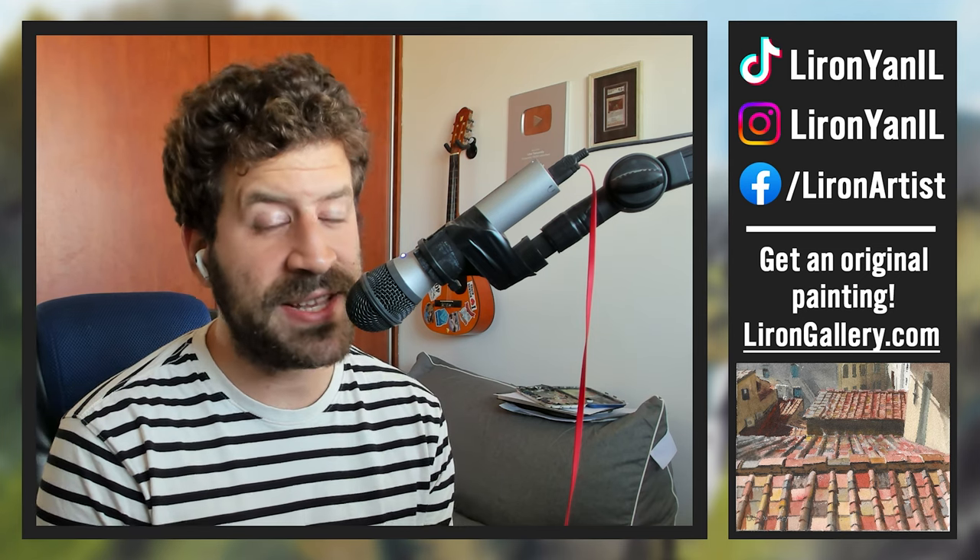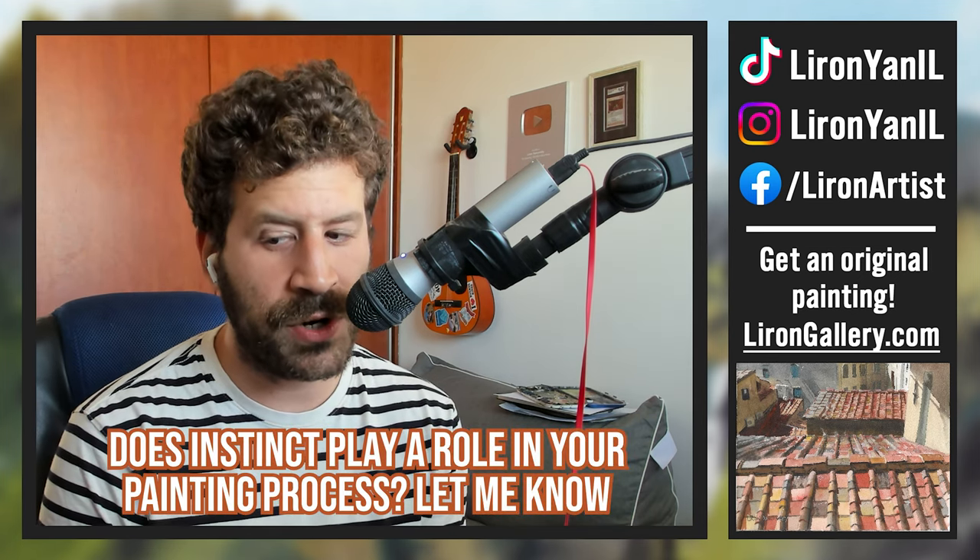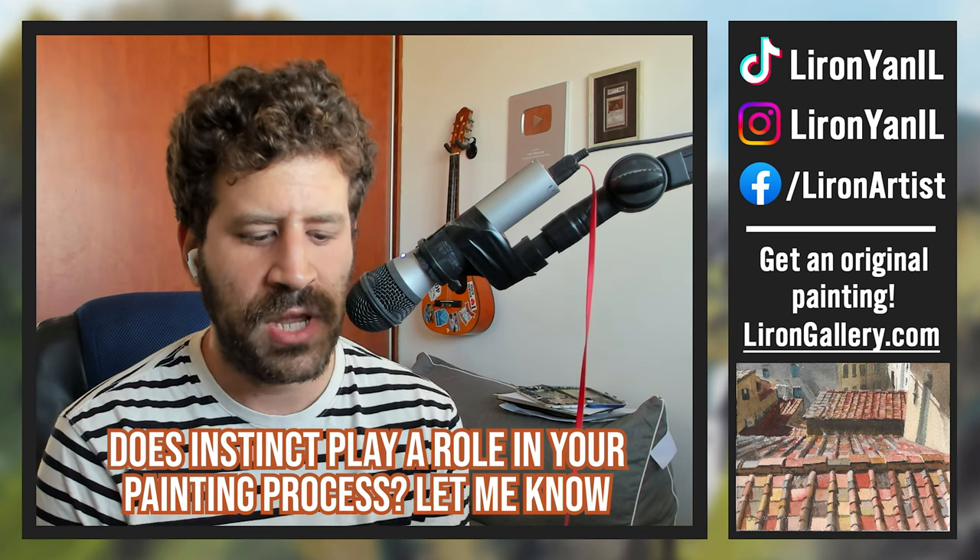I'd offer this video as a thought opener: can you think about how instinct comes into play in your paintings? Do you allow it to come into play? Maybe that's something to explore. Everyone has to find their own path, but if you've never looked in that direction, maybe it's worth considering. Let me know in a comment below — what do you feel about instinct? Is it something you're using in your paintings, or something you've never thought of? I'm curious to see if people relate to this.